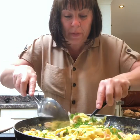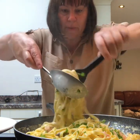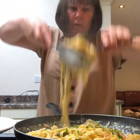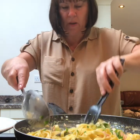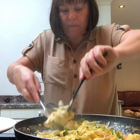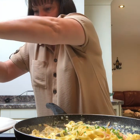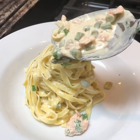I'll dish Ian's tea up. This is how I do it — twist it onto a big spoon. You want two spoons. Put some sauce over.